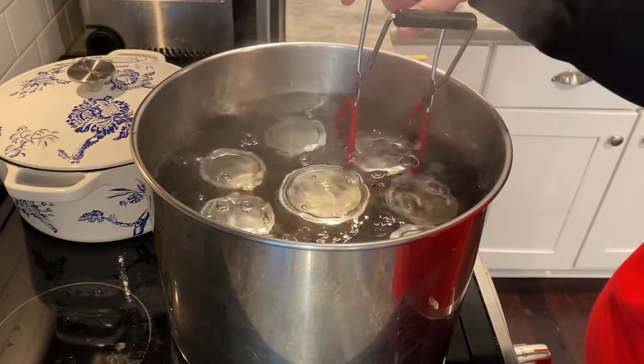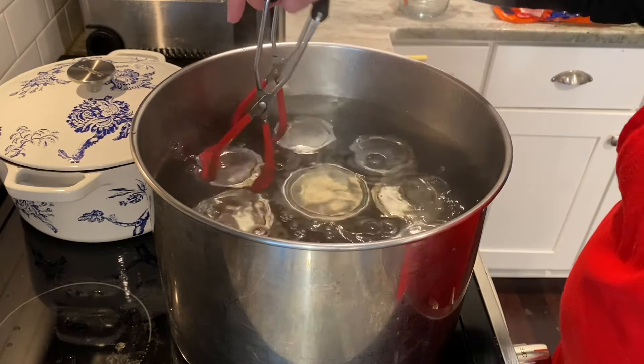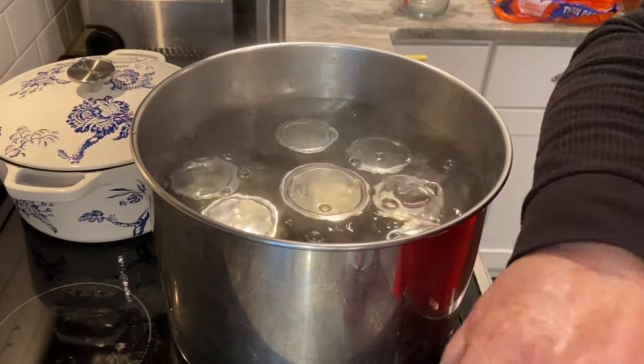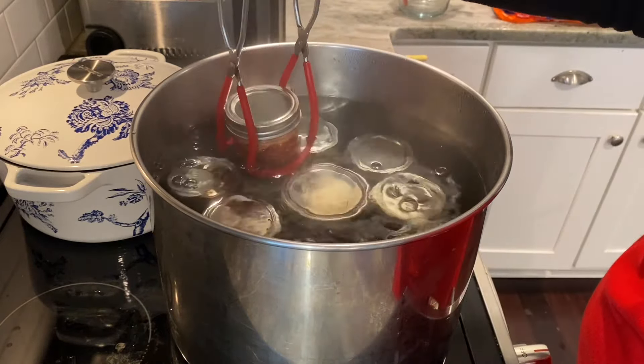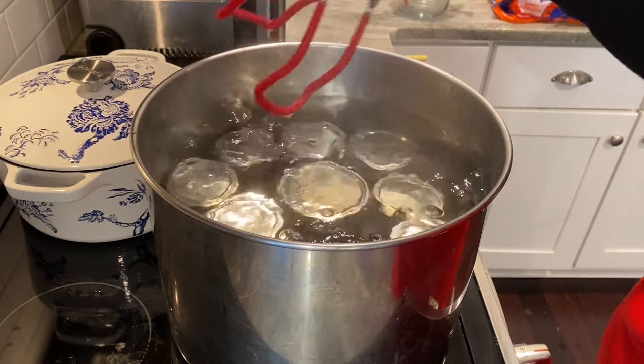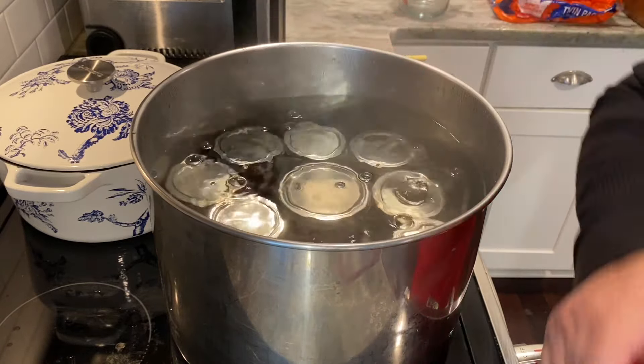After the jars have processed for 10 minutes, cut the heat off and remove the lid. Let it cool down a little bit — wait until the bubbles have stopped, about 5 minutes — and then you can take out your jars.